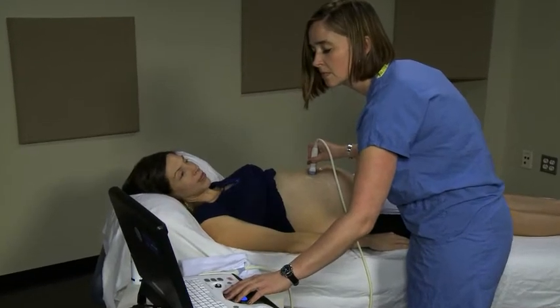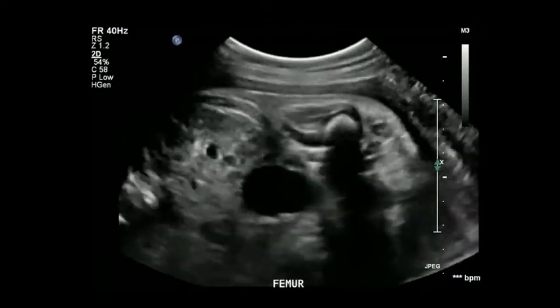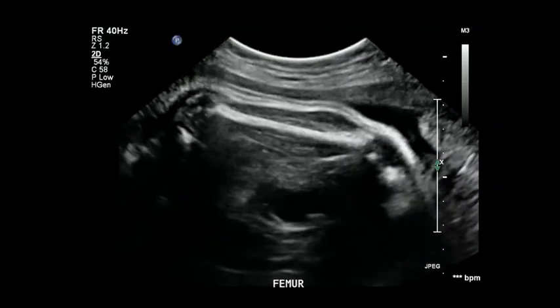Finally, the femur is measured. Make sure you have the correct bone before you freeze and store your image — the humerus, the upper arm bone, looks just like the femur. Once you know you are looking at the femur, try to orient the femur perpendicular to the transducer. Place the calipers on the outside of the bone to measure the entire length. Don't worry if this is confusing — you will have practice opportunities during the live training sessions.